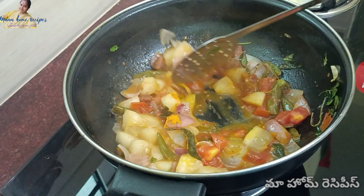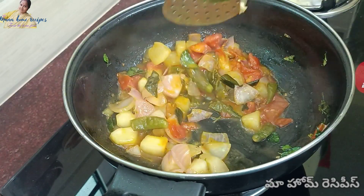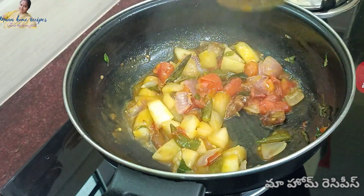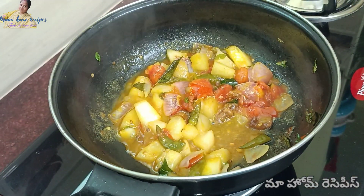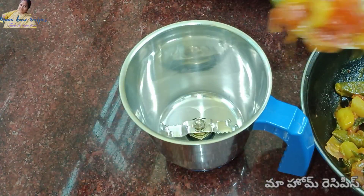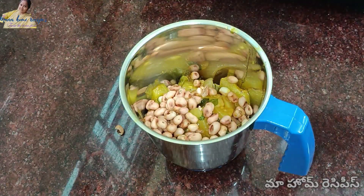Now add a half spoon. Mix it with a paste and add a paste. Add a pot and mix. Add a paste and mix it in.